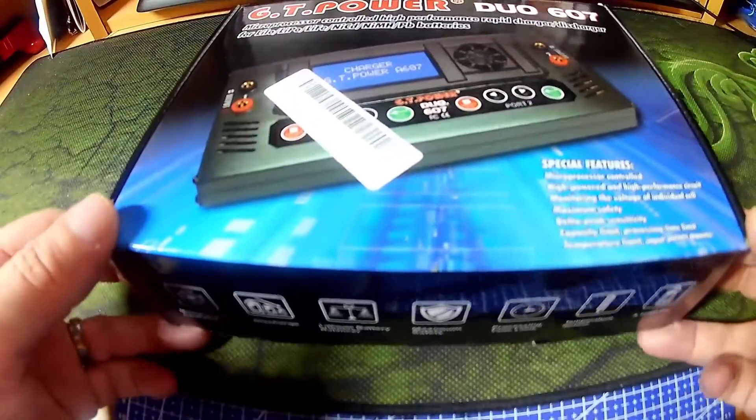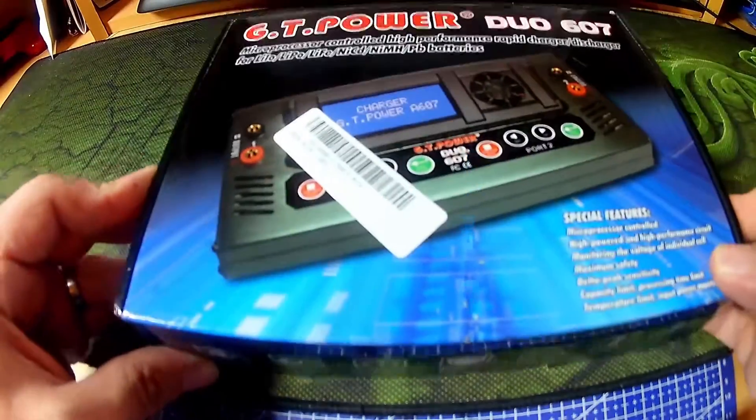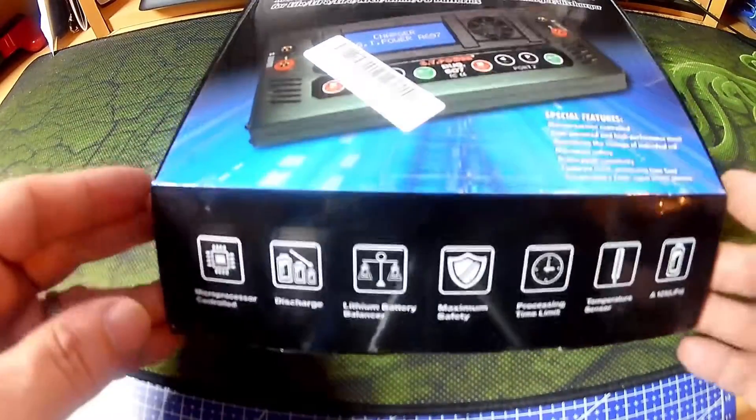So a quick look at the GT Power Duo 607. It's a DC charger for LiPo, LiFe, NiCAD, etc.